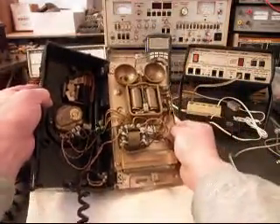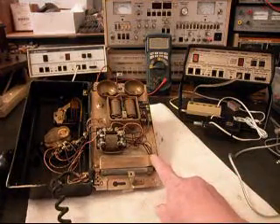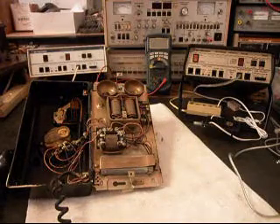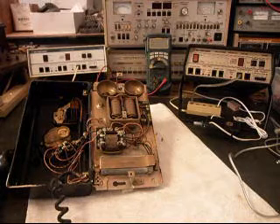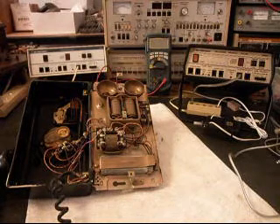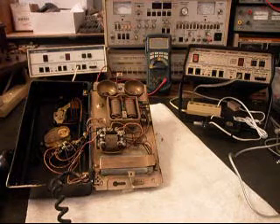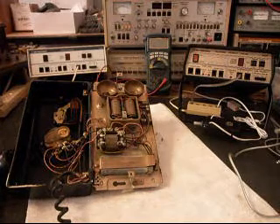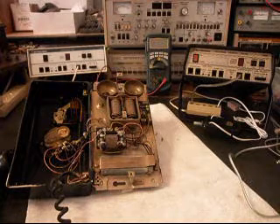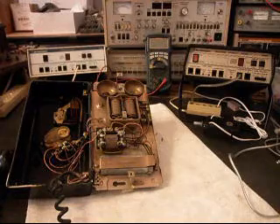One other issue we're going to take care of is installing a modular port on the inside of this telephone, because this telephone would have been hardwired to its period. We want to install that modular port so that Ron can walk up to this telephone, bring a line cord in, and plug it right in. So it'll make for a clean, easy plug-and-play connection. We're going to take a short break, and we're going to be troubleshooting this telephone, repairing all the issues, and doing our conversion for the modular port.